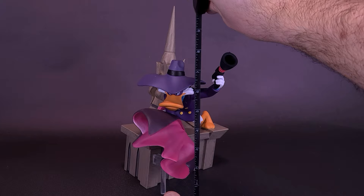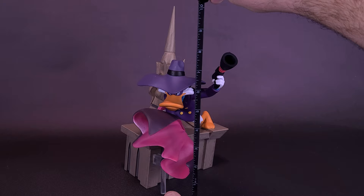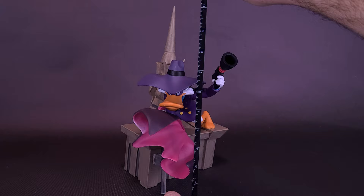Just before we talk a little bit more about Drake Mallard's alter ego, let me send a big thank you to the folks over at Diamond Select, who did provide this sample of the Darkwing Duck Gallery diorama statue. I love Darkwing Duck, and I'm super excited to see that it's being helmed by one of the better companies out there producing statues and figures.